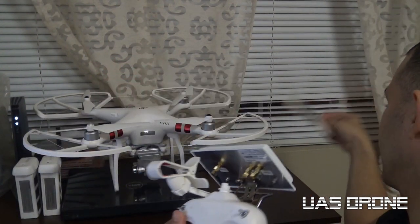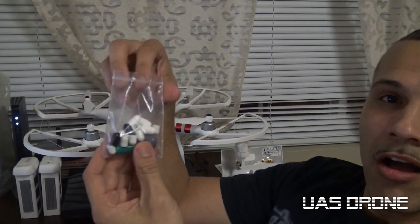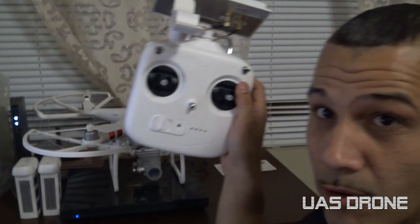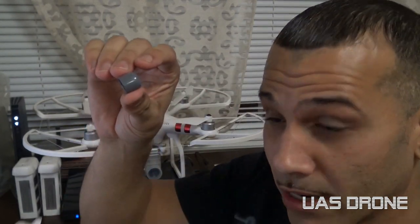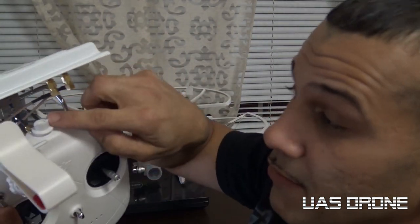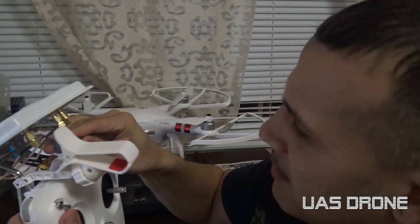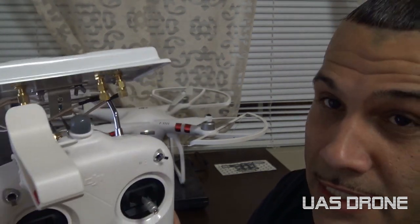They also sent me a whole bunch of little covers for the remote control. There's this little gray one which goes on top here — like this. That looks cool. It's way better now that it's all covered up so no dust or anything gets inside.